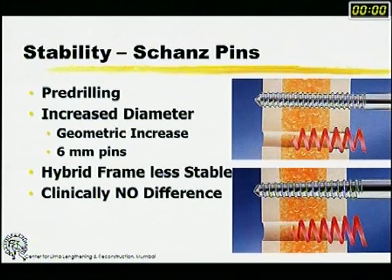In terms of the kind of pins used, today we tend to use 4.5 and 5 mm pins for long-term usage and retention, especially for reconstructive purposes. It is a good idea to use 6 mm pins because with each increase in diameter there is a geometric increase in stability — just as you know from intramedullary nails, a 10 mm nail is geometrically more stable than a 9 mm nail. One would argue that the I-beam effect is lost in a hybrid frame, and that is true — the hybrid frame is less stable than the classical Ilizarov frame — but clinically there has been no real difference in healing.